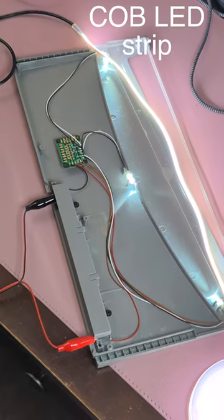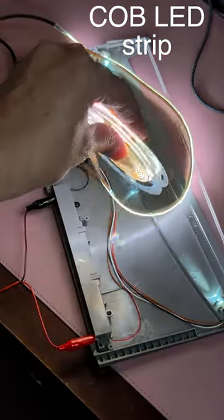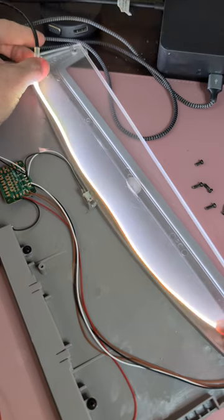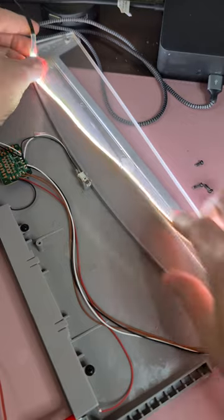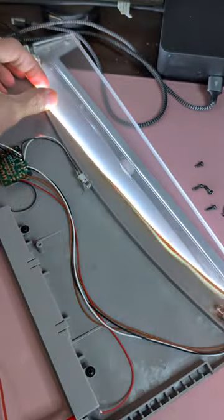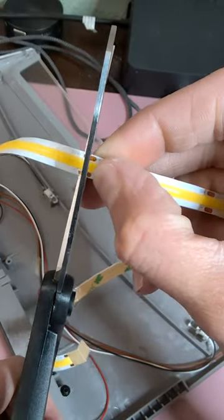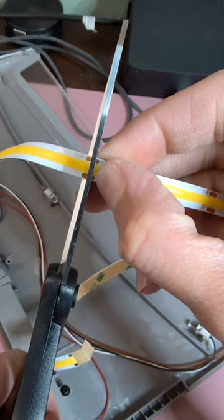The key ingredient to making this work is COB LED — circuit on board LED. It's flexible, low-powered, cool to the touch, super bright, and helps to distribute the light. If you're savvy with a little bit of soldering, this would probably be an easy project for you.